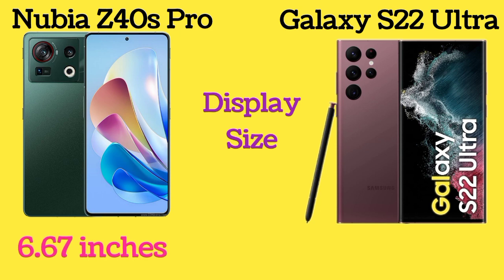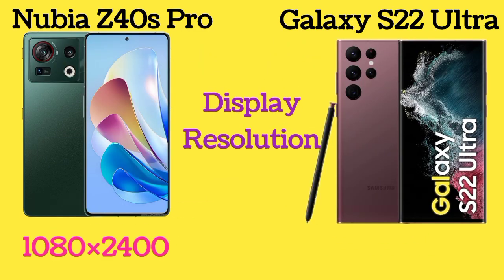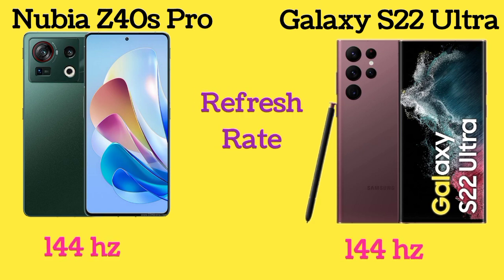Nubia Z40s Pro has a 6.73-inch display and Galaxy S22 Ultra has a 6.8-inch display. Here is the display resolution of both Nubia Z40s Pro and Galaxy S22 Ultra. Both phones have the same 120Hz refresh rate.